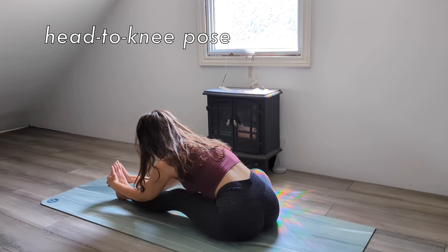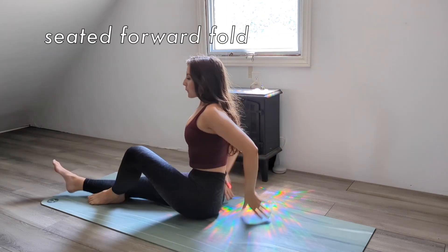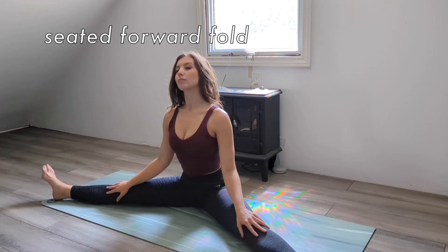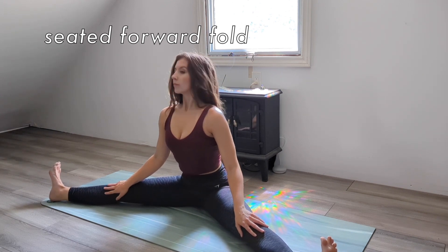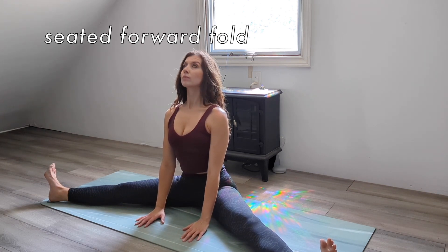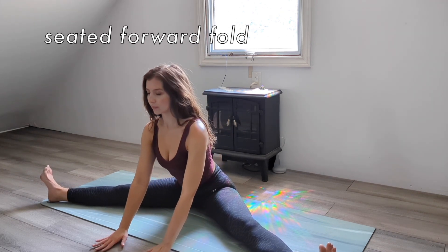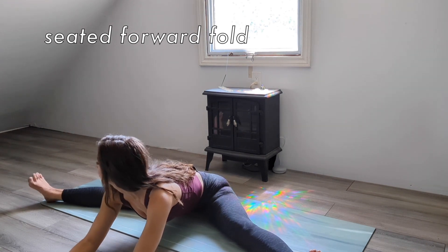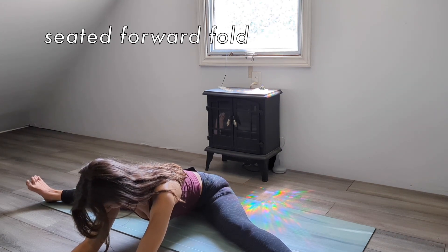Gently release your legs and shake it out. Open your legs as wide as comfortable for you while keeping your sit bones on the ground for a wide-angle seated forward fold. Engaging your core and thigh muscles, extend through your heels and flex your feet. Inhale and place your hands on the floor in front of you, lengthening your spine. Relax your shoulders and maintain that length as you exhale, folding forward, walking your hands away from you. Relax deeper into each exhale.